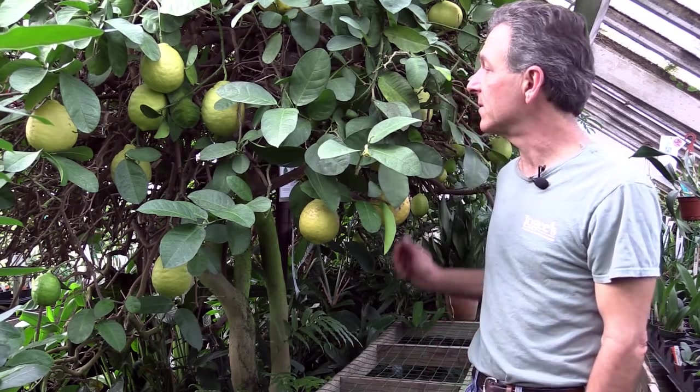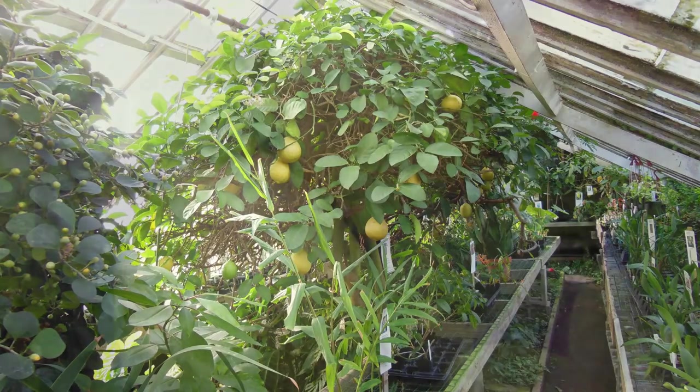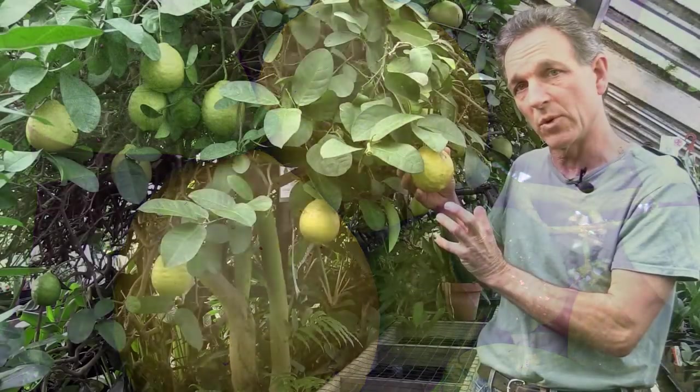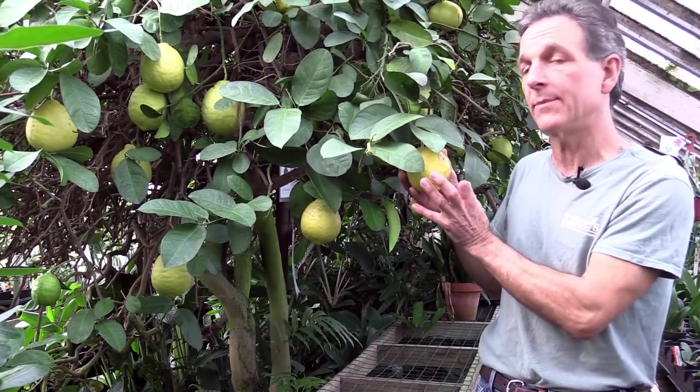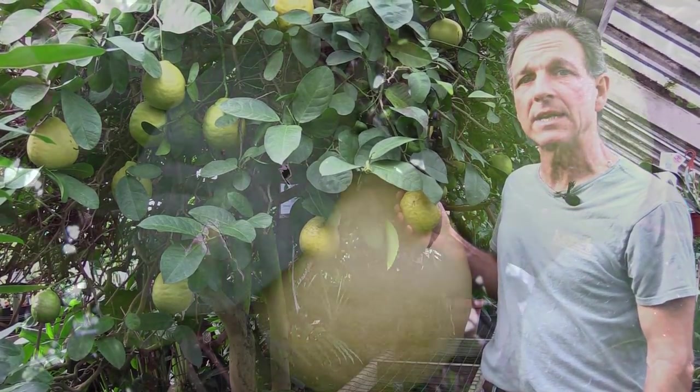Hi, my name is Byron Martin here at Logee's Greenhouses. The business was started in 1892 by my grandfather, and one of the oldest plants we have in the greenhouse is our Ponderosa lemon tree. This is a lemon that is a hybrid between the citron, which produces a very large somewhat pointed fruit, and the table lemon. This original tree came to us in 1900.